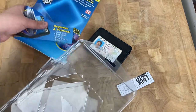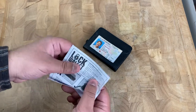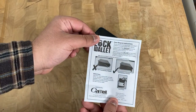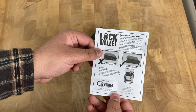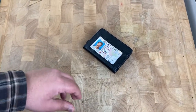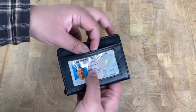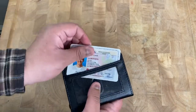We saw the packaging already so I'll put that away. Let me look at the booklet real quick — tiny piece of paper, additional info, care sheet, and instructions. And here's the identification card — the fake one that comes in it — where you'd put yours in there.